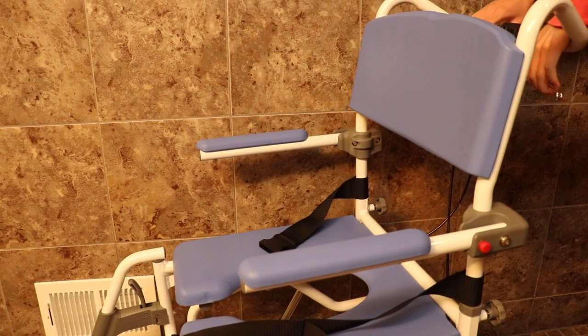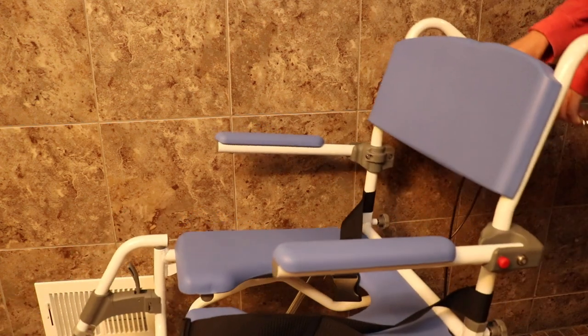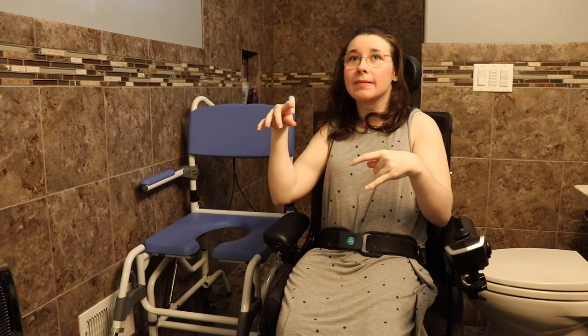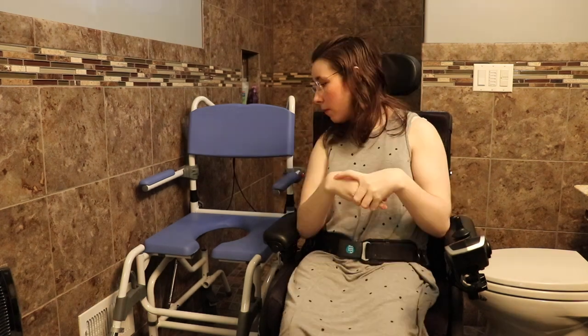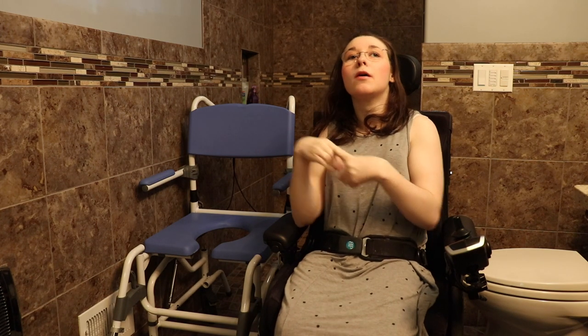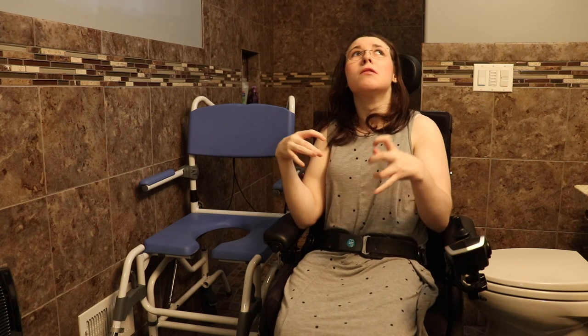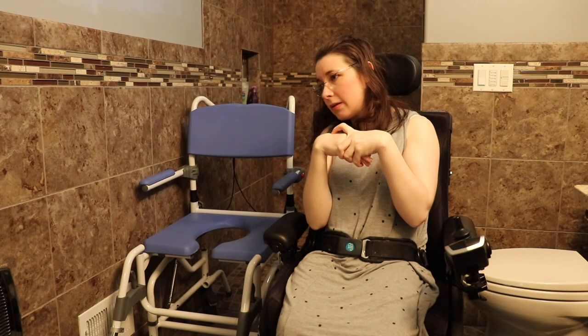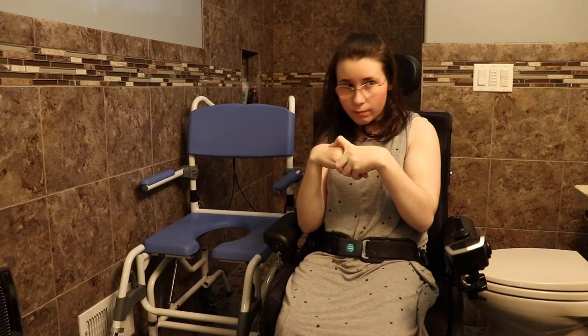We got this specifically for the tilt feature, because the old shower chair I couldn't really sit in — it was not my size. We liked the tilt feature. We did look into the Tilted brand that one of you guys recommended, but we decided to go with this chair. We got it on eBay from an eBay seller.